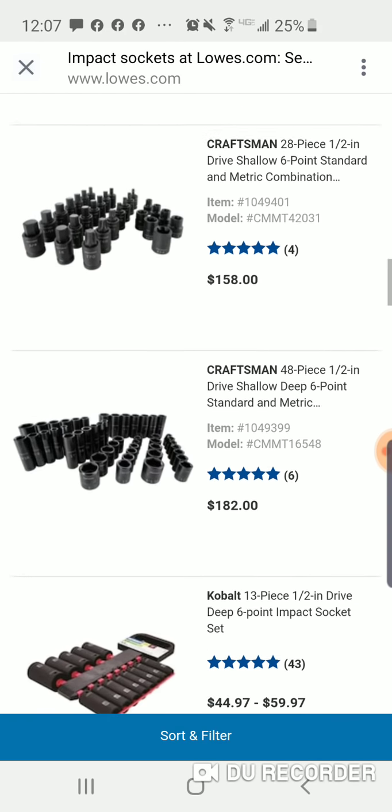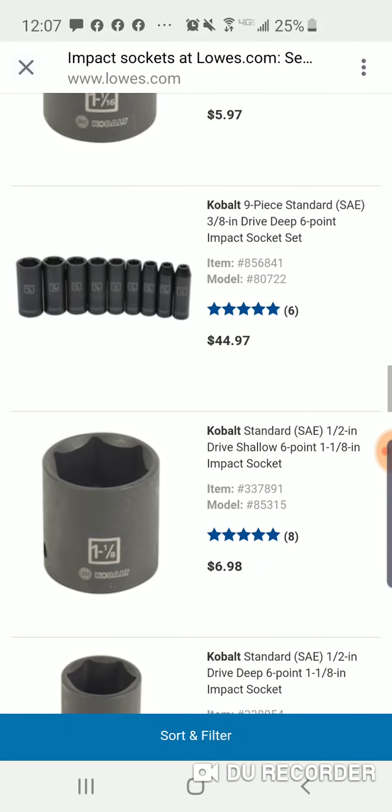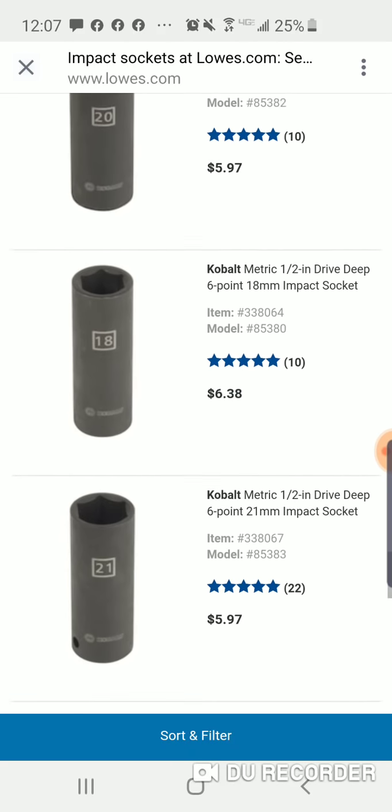Here's the Bosch — you want to get them on Amazon. Here's the three-eighths for $44. I think that three-eighths is gone.